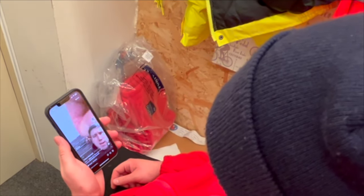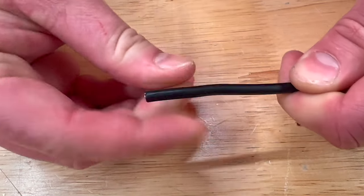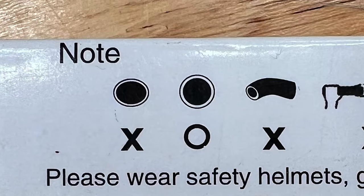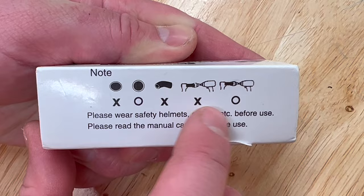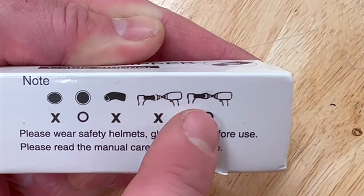A few other tips. Make sure the conductor end is nice and straight and the cable is round and not oval. There is a symbol on the side of the box that depicts something, but I'm not sure what it is, so let me know what you think in the comments.